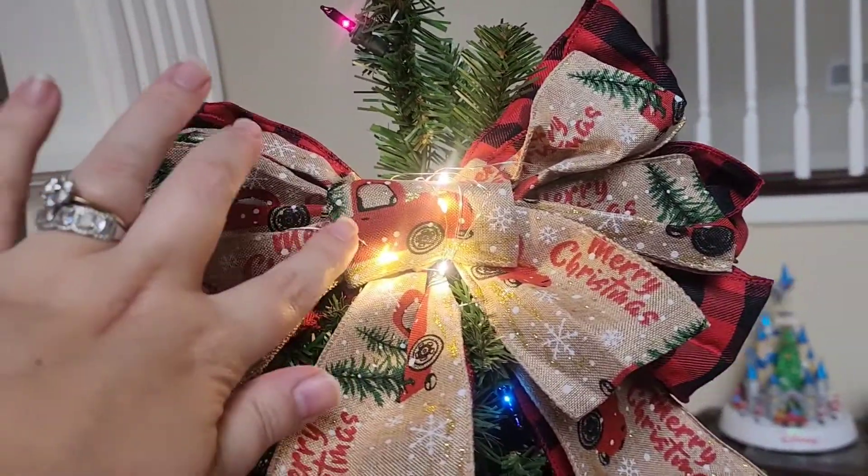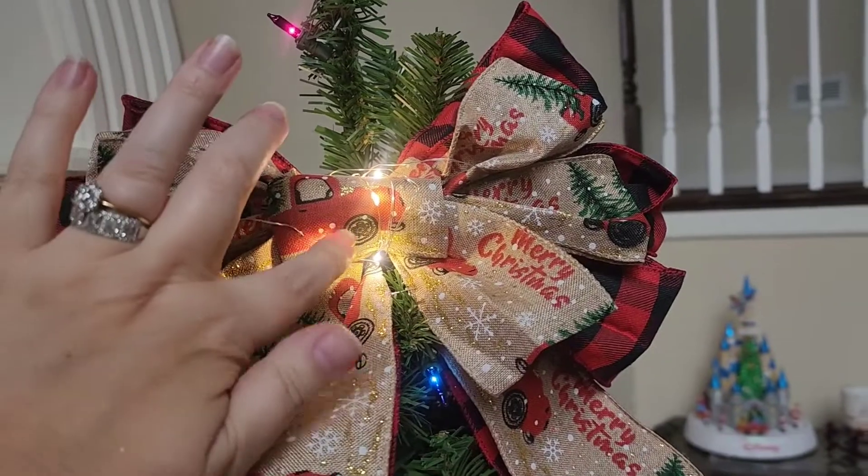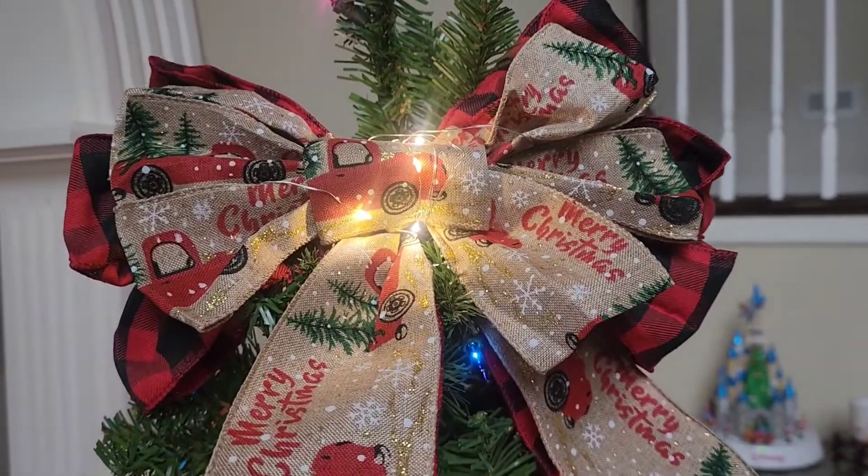The only thing that I would have done differently is maybe when they were making the bow, they would have interwoven the lights in with it as well.